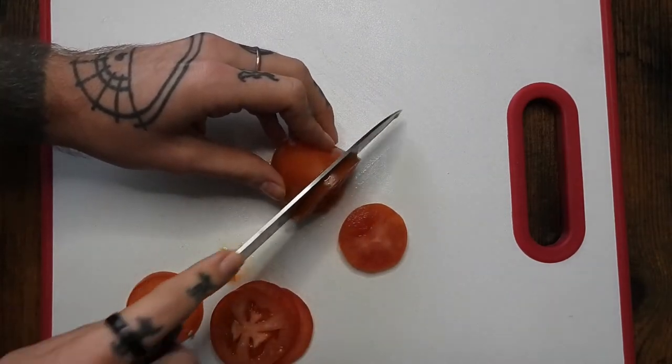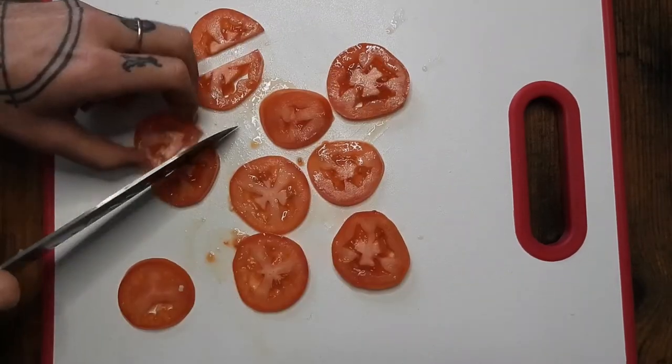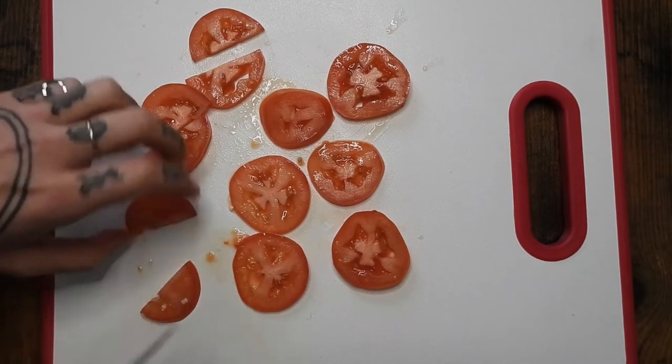And then I'm just chopping up the tomato, slicing the pieces in half like this, and then setting that off to the side.